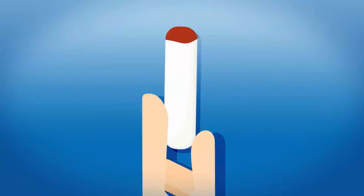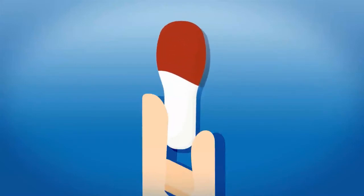Once the nasal plug is inserted, it softens like a sponge and rapidly expands to fit the nasal cavity, absorbing the blood.